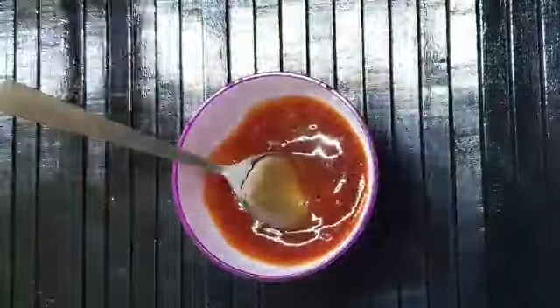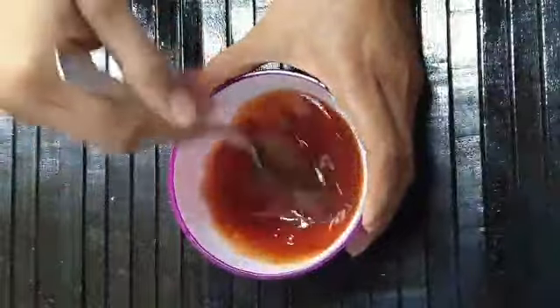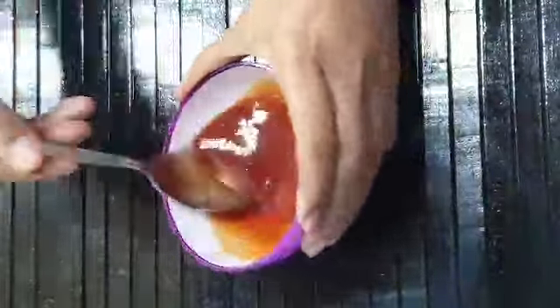1 teaspoon of spice mix. Mix it well. Let's mix the chicken in a pan — mix it a little bit.